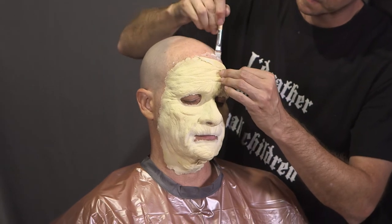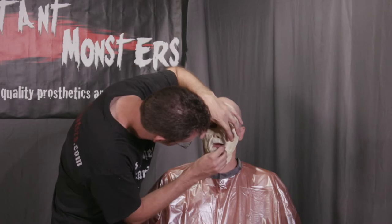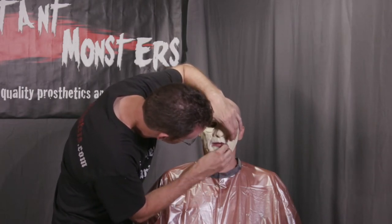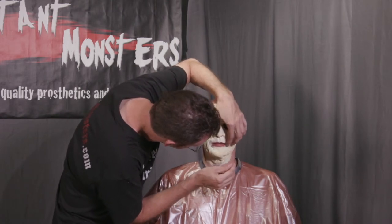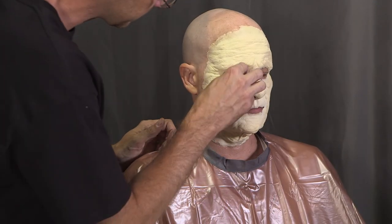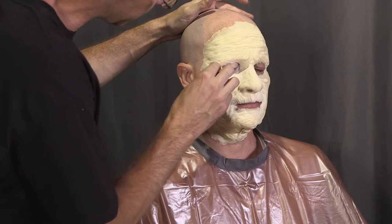While the glue is wet again, you can adjust the edges as needed to make them lay down properly. This prosthetic wasn't sitting quite perfectly on Mike's mouth, so I had to tear away a small portion from the left side. This created a thicker edge that I'm going to have to fix later. Once the prosthetic is glued down, powder any exposed adhesive to eliminate the stickiness using loose powder and a powder puff.